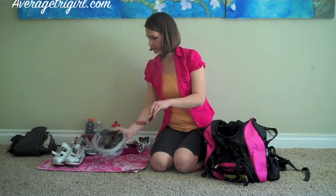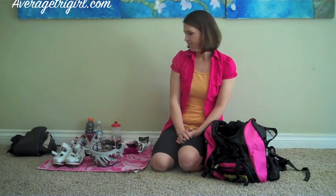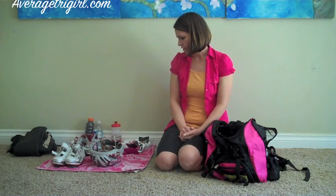And then of course you have your bike helmet and I like to keep my sunglasses open inside my bike helmet so that I don't forget them on my bike ride. So this is basically how I set up my transition area.